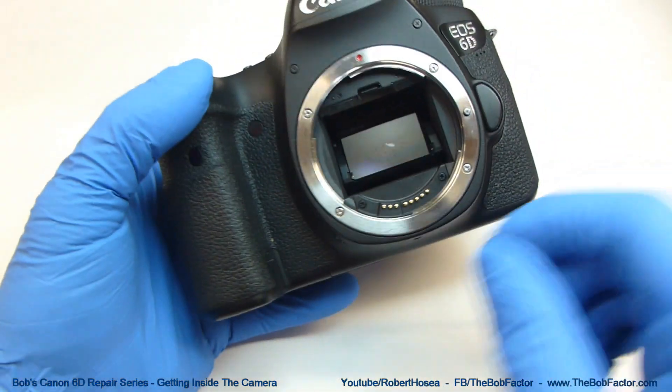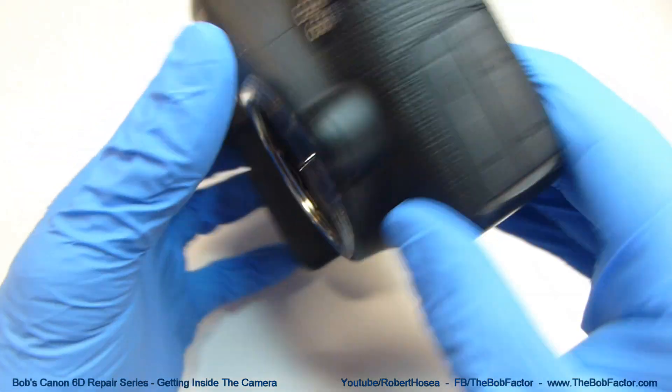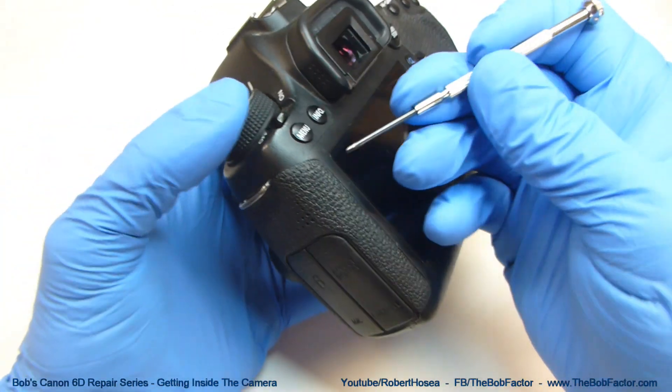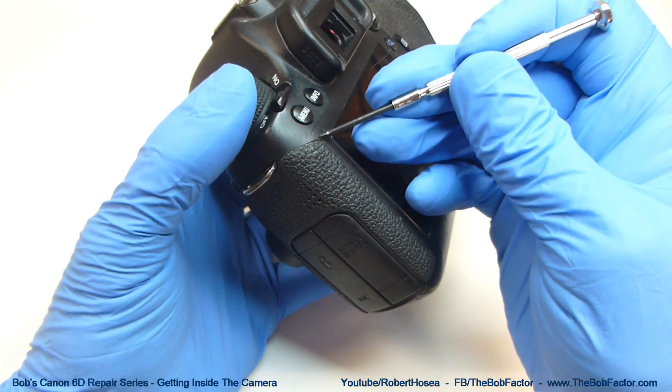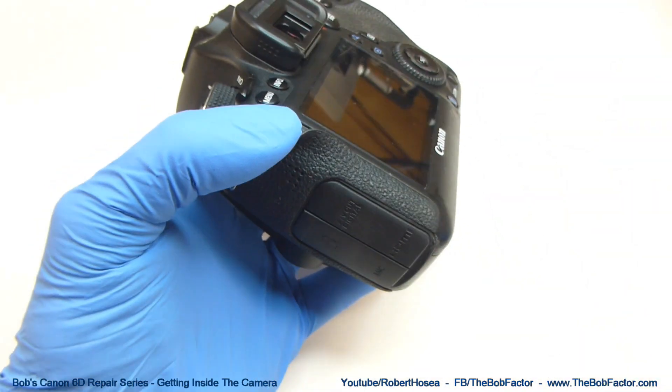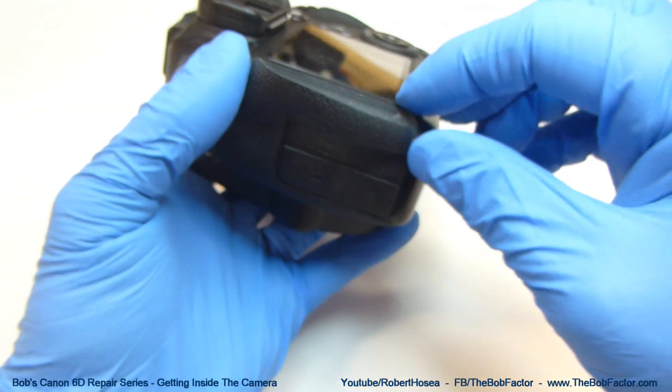To start, we'll need to remove the rubber grips off the camera. There are three of them total. Just take a flat tip screwdriver and lift up on one of the corners. Once you have the corner up, you can start to peel it off.